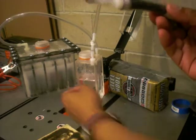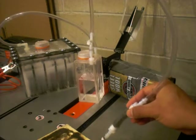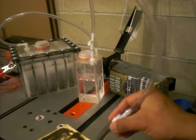The byproduct of this flame is only water — it turns back to water. It came from water, turns back to water. Look how powerful that flame is!